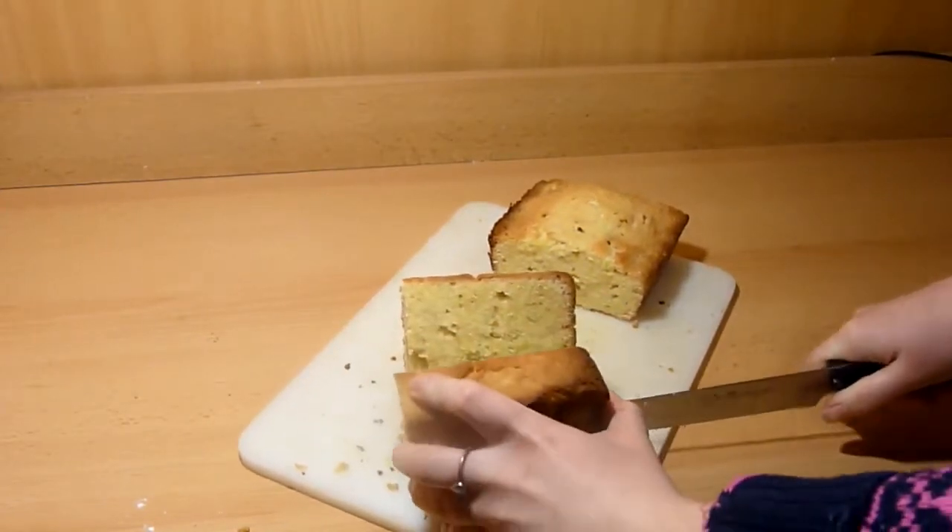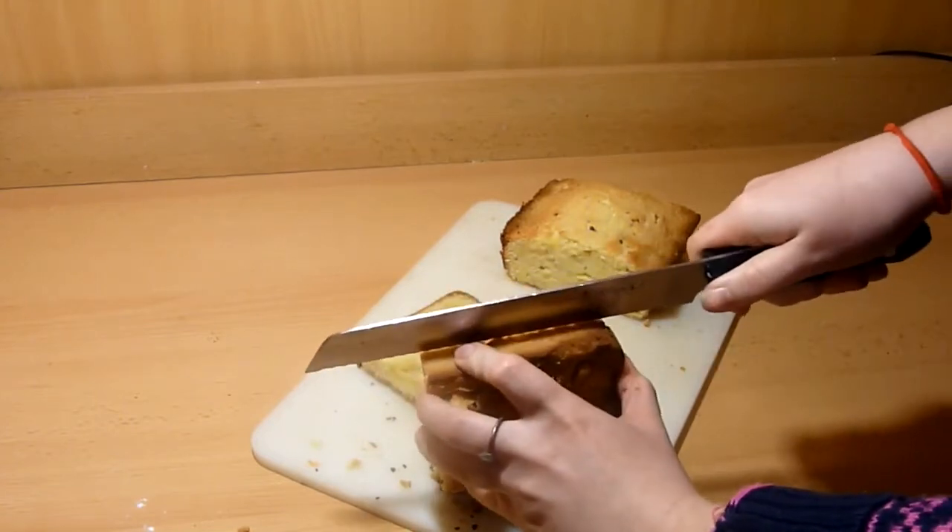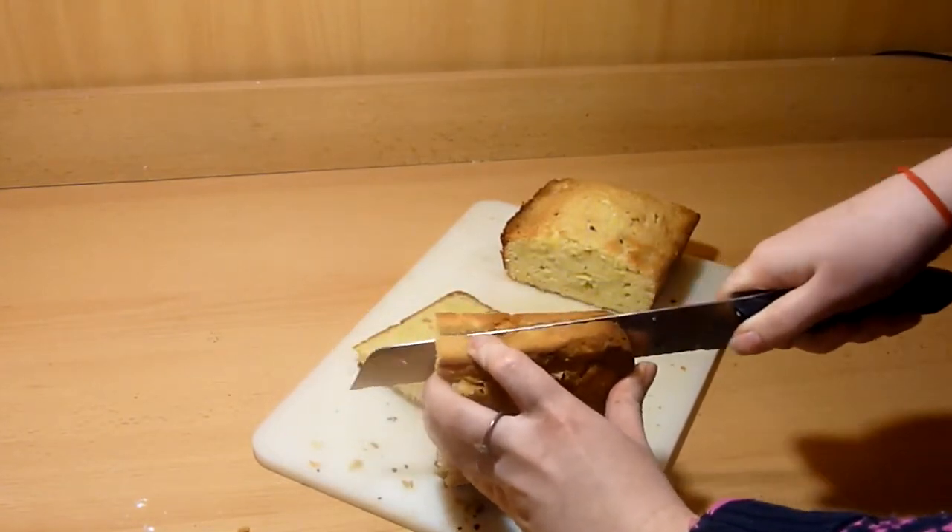Take your pound cake and flip it so it's on the long side. Cut it in half and then start cutting the pound cake into slices. This makes it look like it's real bread.